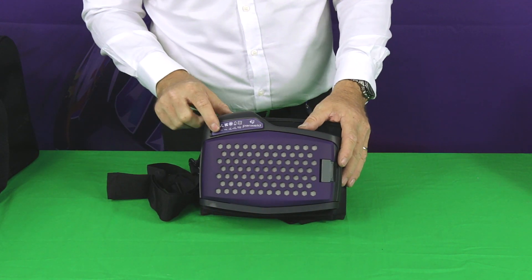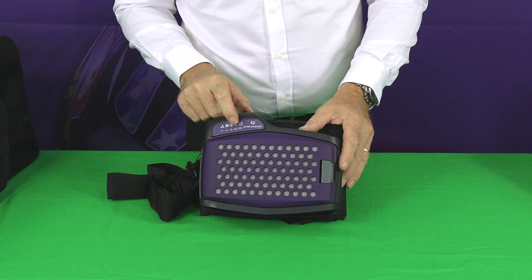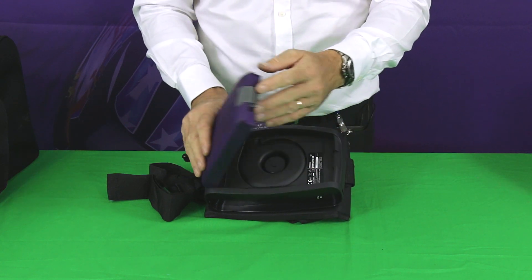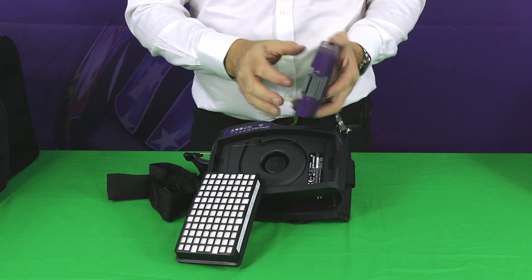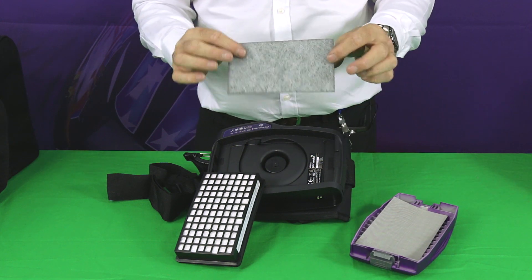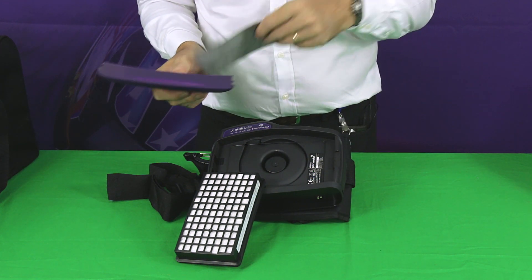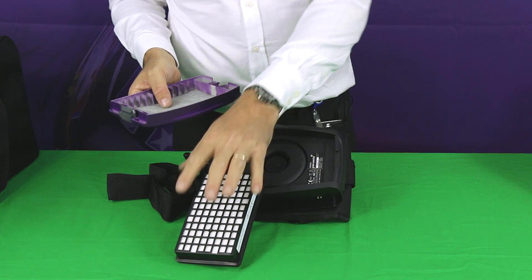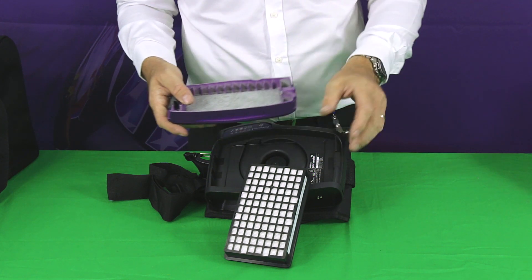On the front of the unit there's a small display panel which shows the key functions: fan speed, low airflow warning, low battery warning, and blocked filter warning. There's also an on/off switch and a filter holder. If you open the filter holder, inside you've got the main P3 filter and two additional items — a spark trap and an activated carbon pre-filter. The spark trap acts to prevent any large sparks from coming through and damaging the filter medium, while the activated carbon pre-filter reduces the amount of debris entering the main filter.